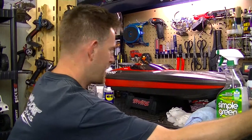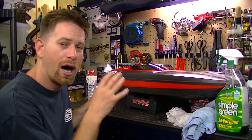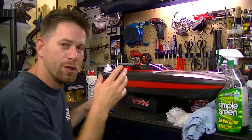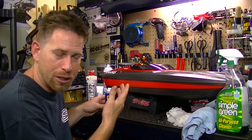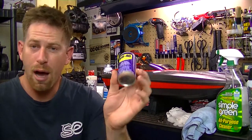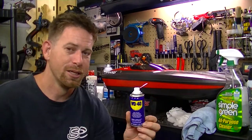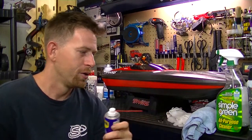Next, I remove the motor from the boat — pretty simple to do on the Traxxas M41. You want to lubricate the bearings on the motor, so I use WD-40 to lubricate the bearings on it. Real simple to do.